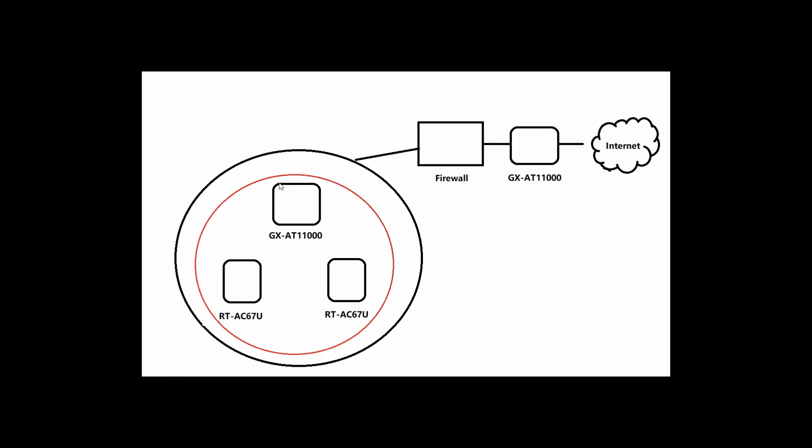Another unit, the ASUS GX11000, I would like to install behind the firewall inside my LAN. This GX80-11000 is configured as a primary wireless access point. I also have two units of ASUS RT-AC67U, which people sometimes call AC1900. They will be configured as secondary Wi-Fi access points and also part of the MX node. The outer circle in black represents my LAN; the inner circle in red represents my MX network.